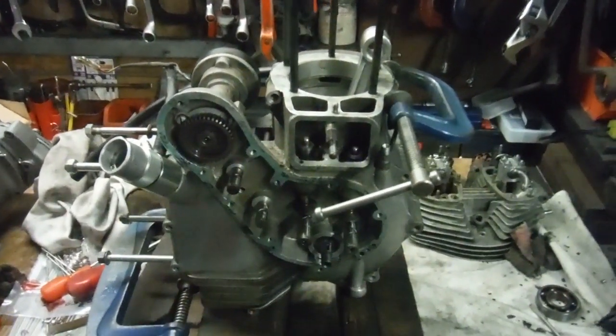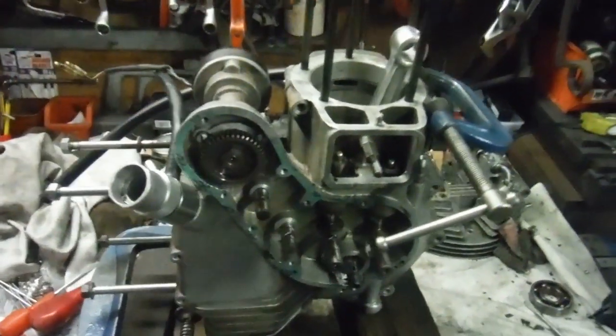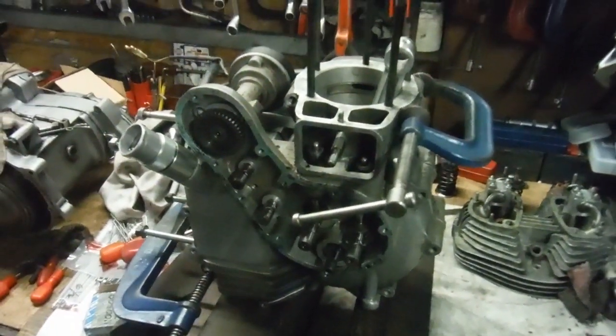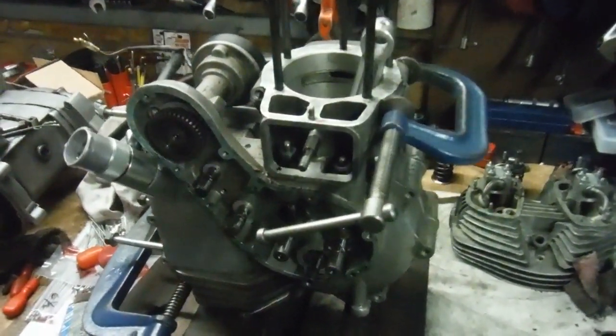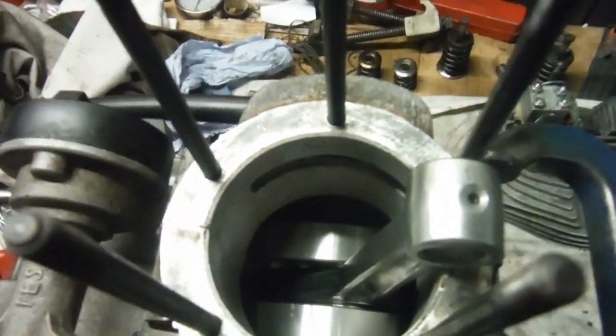Well, here we are late on a Friday afternoon — I've done a little bit of overtime. I'm with the engine: the 500 Royal Enfield Bullet engine that is to be known as ASBO number 38. It's one of the ones where I split the crank assembly and lightened the flywheels and rebalanced them and retrued them.